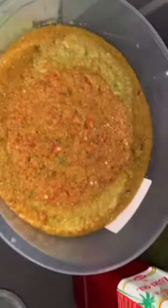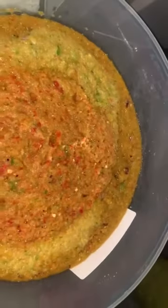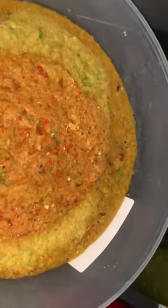You cannot make ayamase sauce without palm oil — never, no, they don't go together. Locust bean is the most important component of ayamase, along with your red palm oil and of course your green bell peppers. Back home in Nigeria we'd use the habanero pepper that is green, not these green bell peppers.